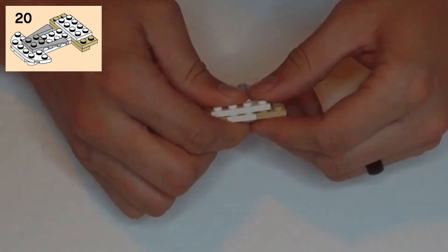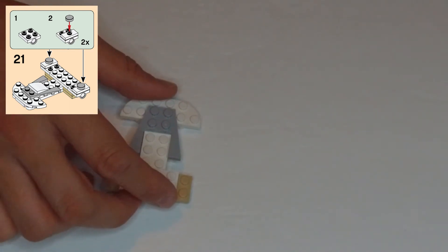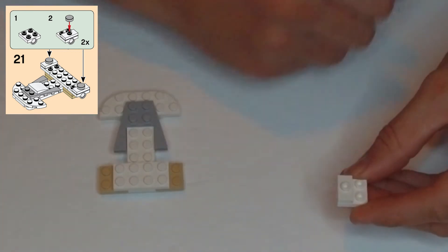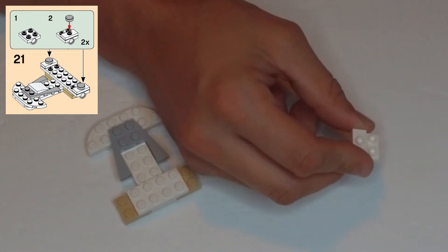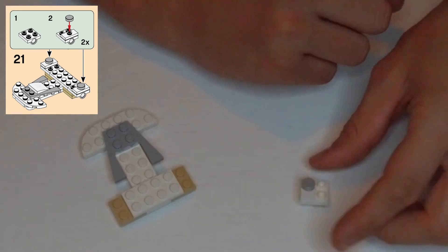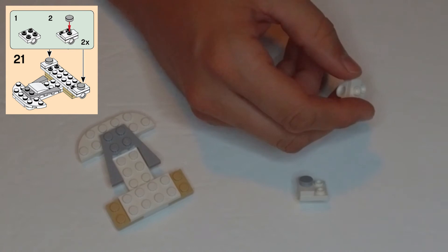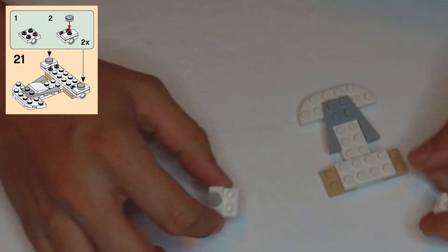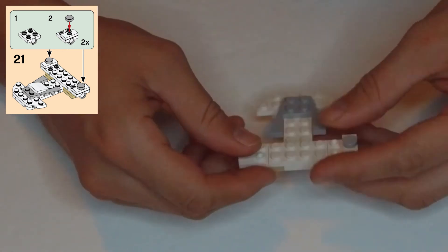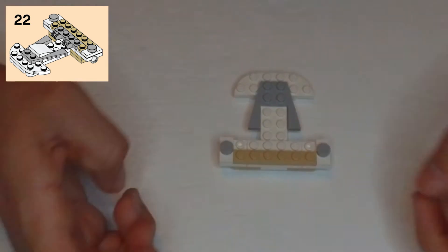In step 21 there's a color box. Get a white 2x2 plate with a clip hole off the bottom and a 1x2 offset plate over the clip hole. A light gray single stud round tile goes on top. We need two of these, so grab the same pieces and repeat. These go onto the ends so that the anti-studs clip onto the two tan studs on either side. Then in step 22 a tan 1x6 plate goes across the very bottom row of studs.